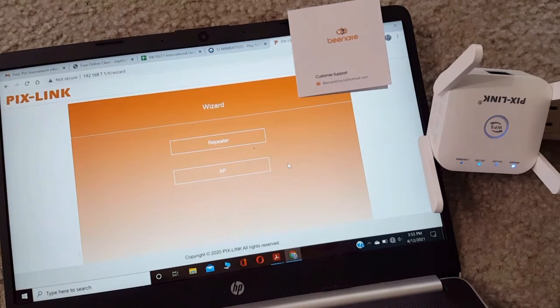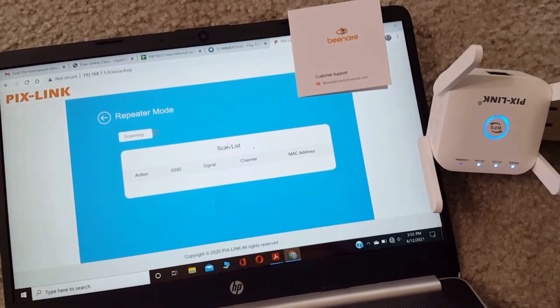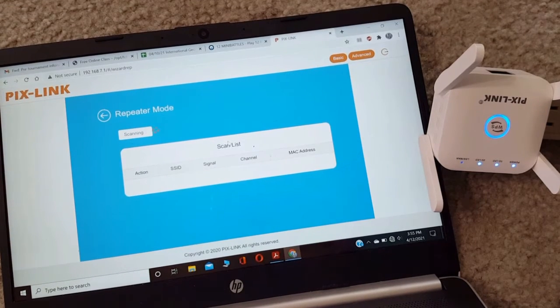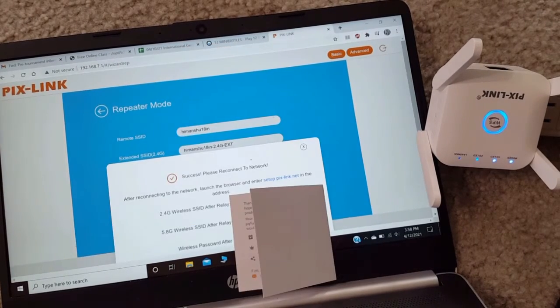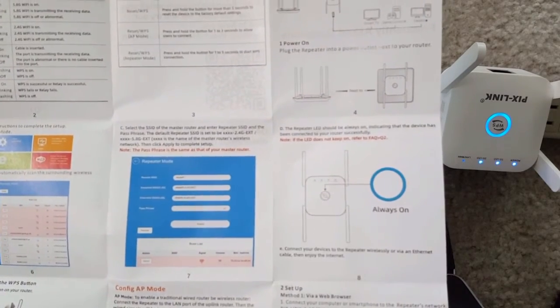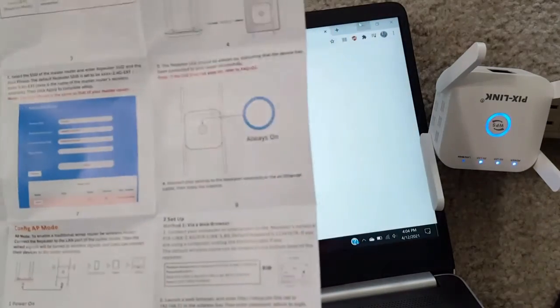Once logged in through the admin page, you can use the device as a repeater or in AP mode. I chose repeater mode and started configuring — it scans all nearby Wi-Fi networks and asks for the password. I'm hiding my credentials with a paper. After entering your password it connects, and once set up you can see the LAN and WAN lights on, and choose between 2.4GHz or 5GHz network.